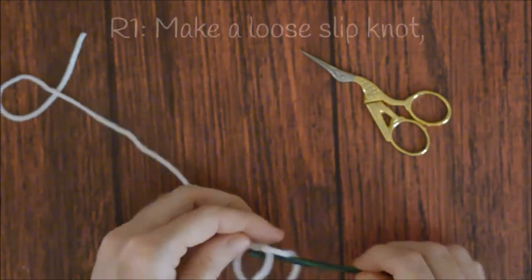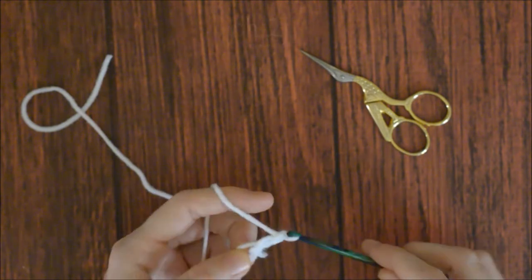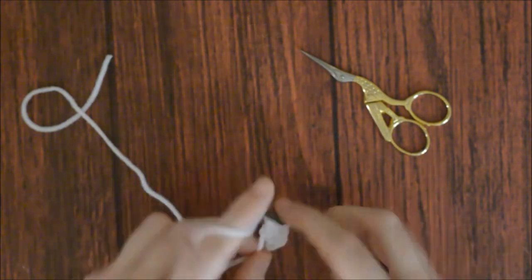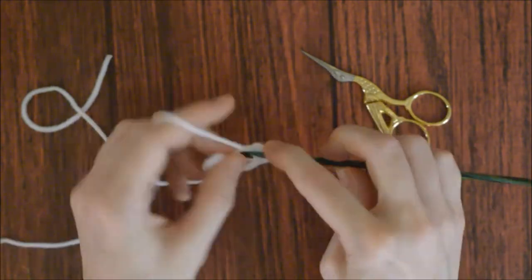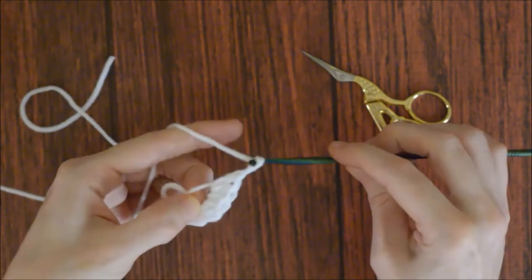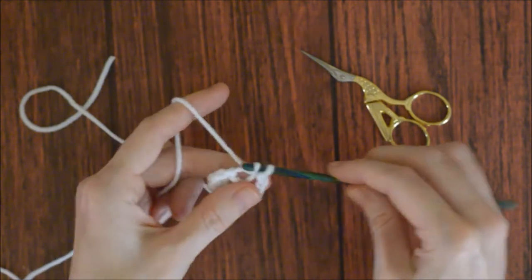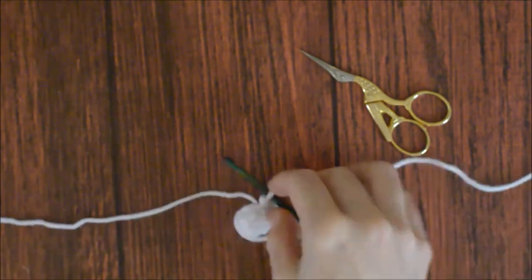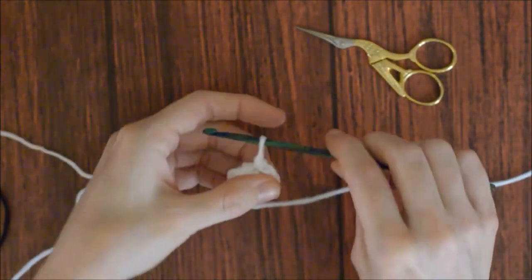To make a cat eye, make a loose slip knot and chain two. Put five half double crochets into the loose slip knot. Chain two, and slip stitch into the loose slip knot. Pull on the tail end to close the hole. Cut the yarn, leaving it long enough to sew to the cat head, and pull it through.